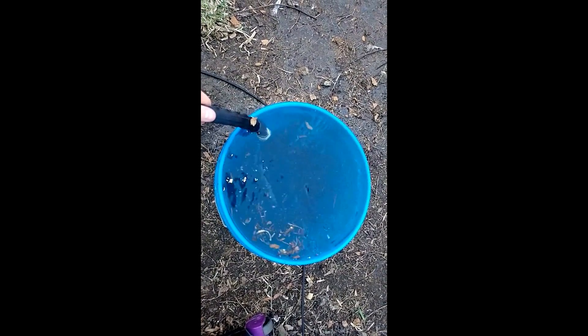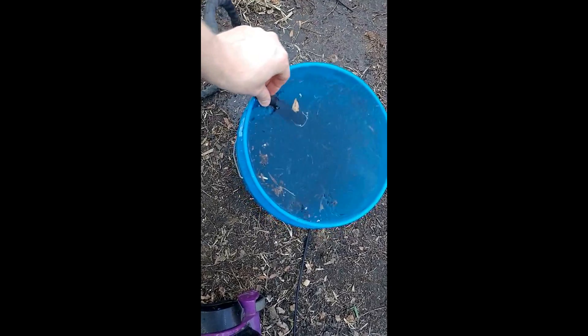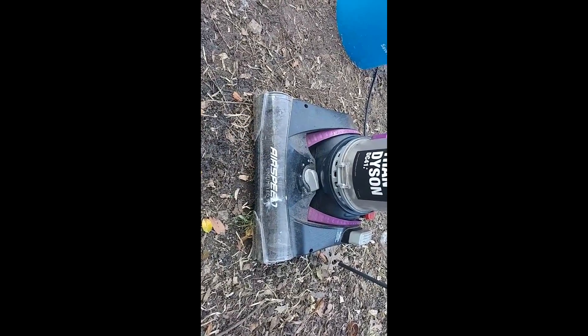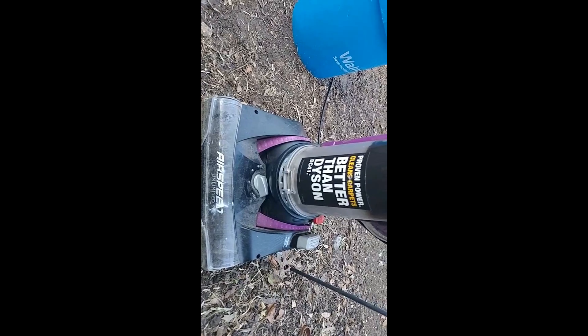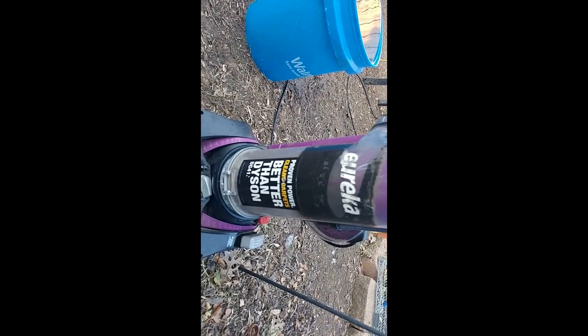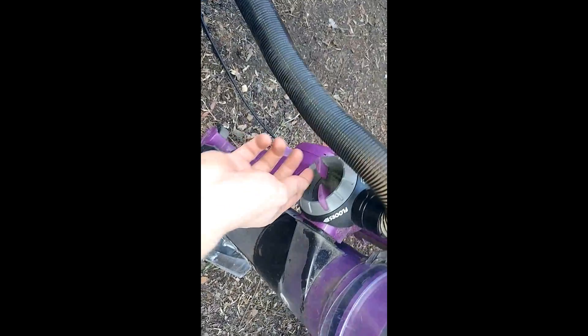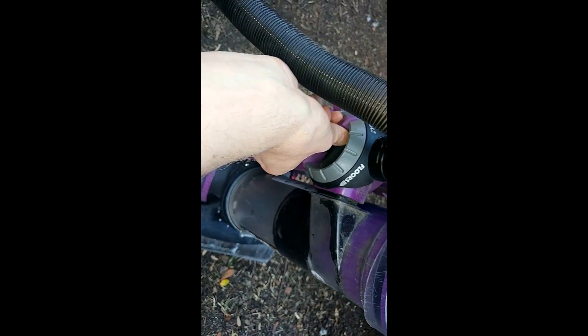It's full. Alright, here's our Eureka — claims to be better than a Dyson. We're going to take the hose, put it in there. We have to turn this little dial from the floors over to the tool.